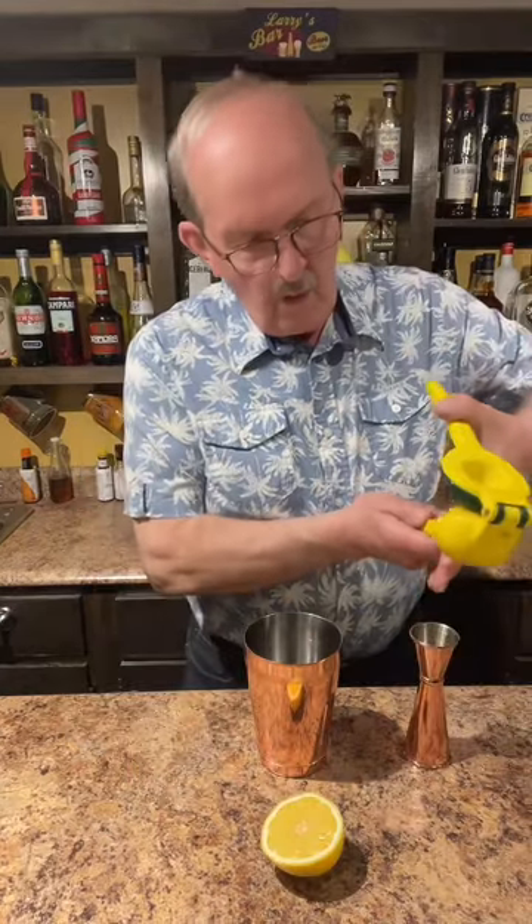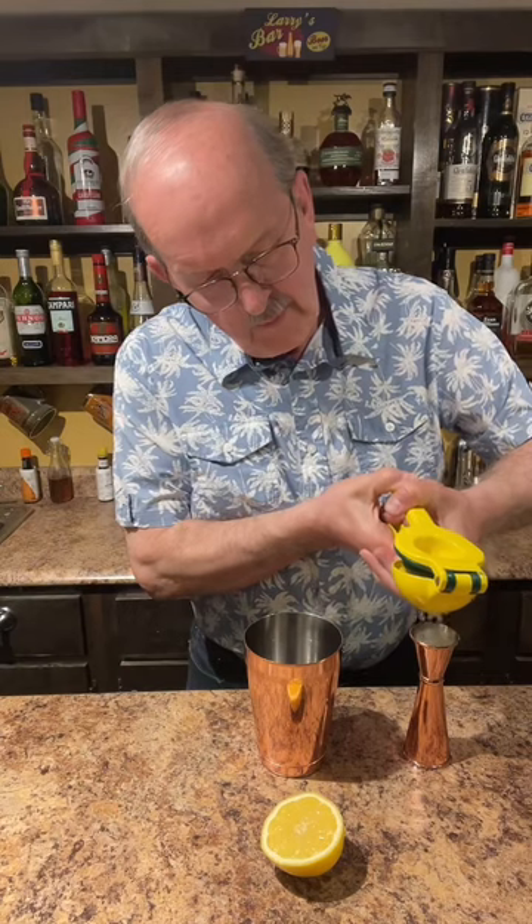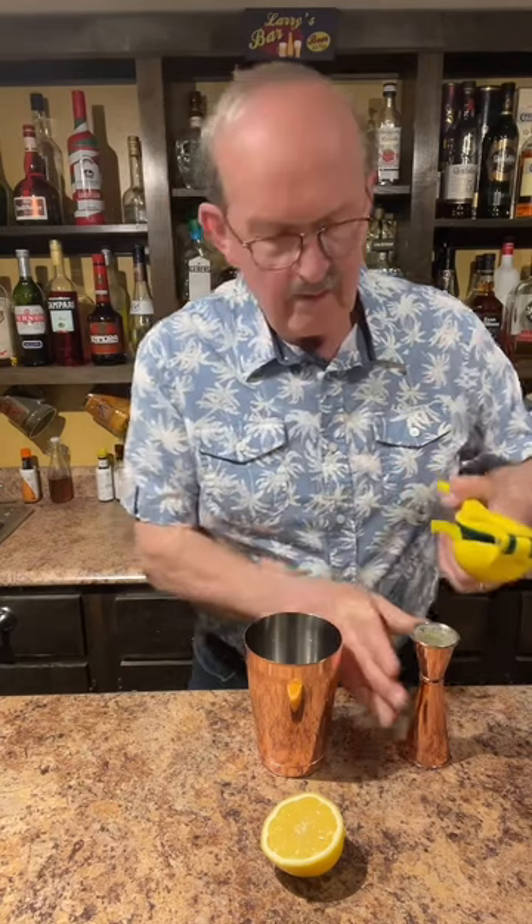One and a half ounces of gin, and one ounce of lemon juice. A half ounce of our homemade vanilla simple syrup, and a bar spoon of this delicious lemon curd. This is absolutely amazing.